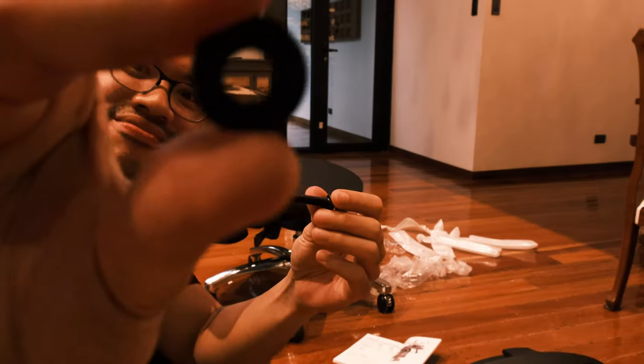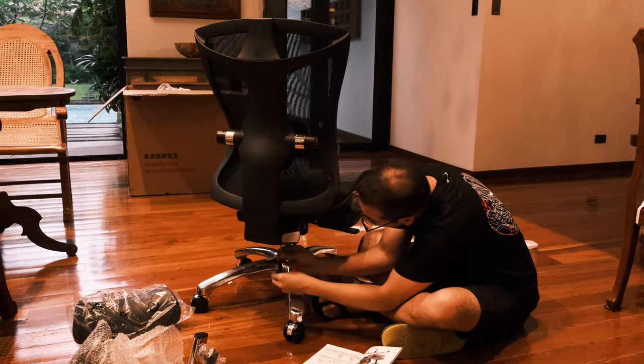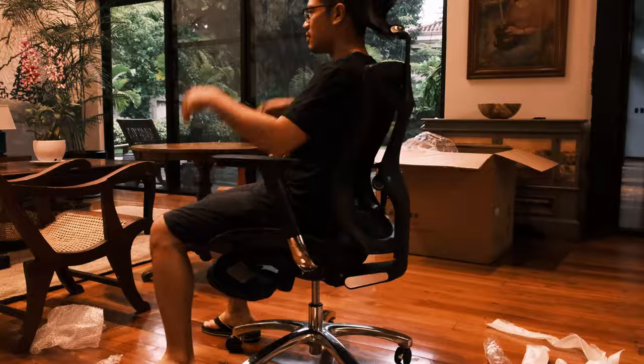I always get concerned when it comes to the screws of chairs because they come in different shapes and sizes and I might misplace one or two. Sihu has drastically changed this by only using one type of screw and only four screws to be screwed in. Anything which makes assembly even easier than it already is, is always worth mentioning.